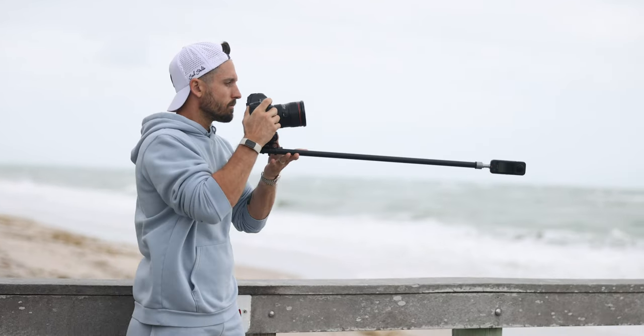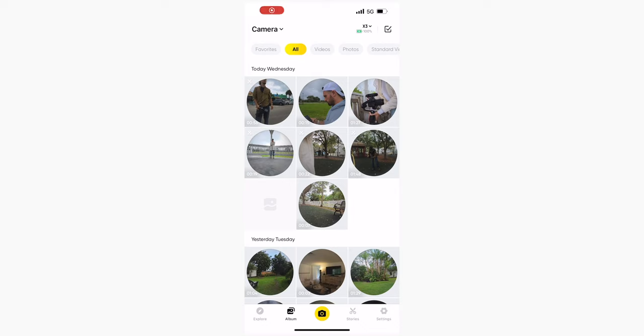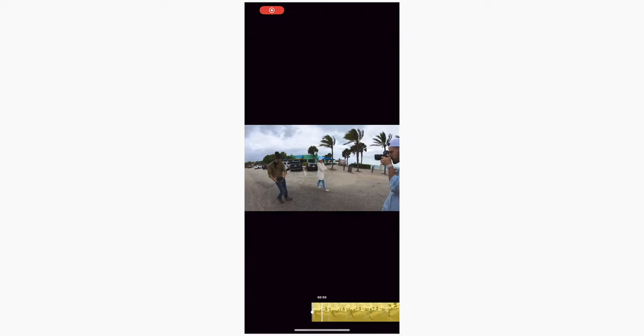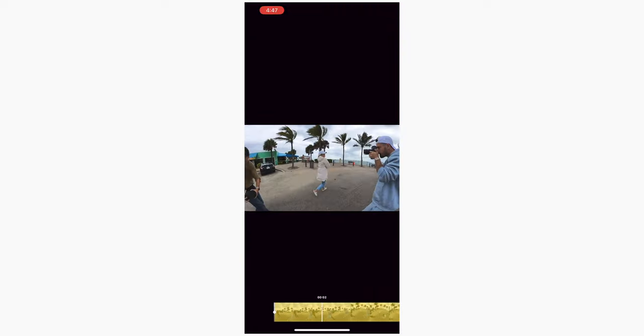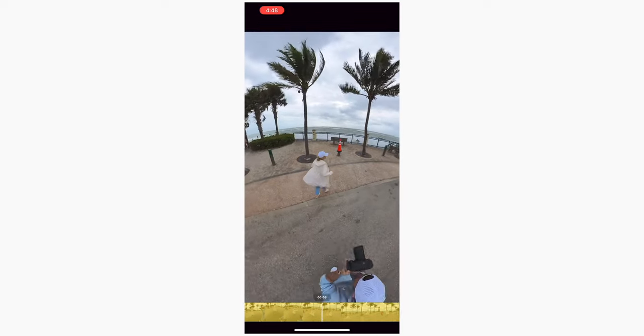Creating content for different social media platforms at the same time has never been easier, because not only can you reframe your shot, but you can choose what aspect ratio you want. If you're shooting a YouTube video you can choose horizontal 16 by 9, but if you want to use that same clip for TikTok, not a problem — you just re-export it in vertical 9 by 16. It literally solves the huge problem of needing to shoot in different aspect ratios at the same time.